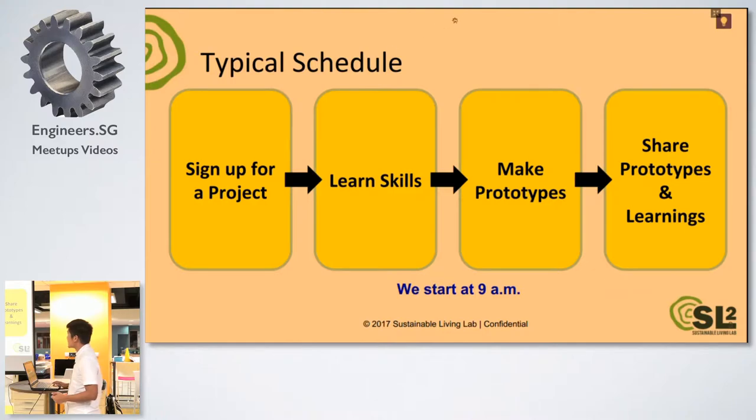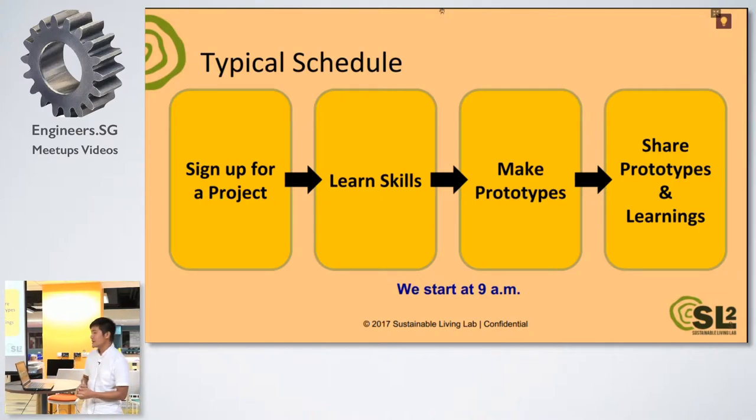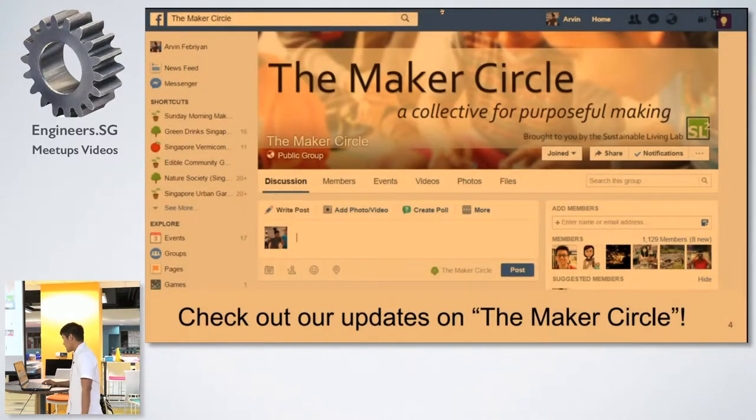So this is what we do usually — we open up a project to the public, you can sign up, we learn how to make stuff, we make the things, and later we talk about it and share what we have learned. Every week we have our updates in this Facebook group, so you can check out the Maker Circle. We have updates every week on our project.